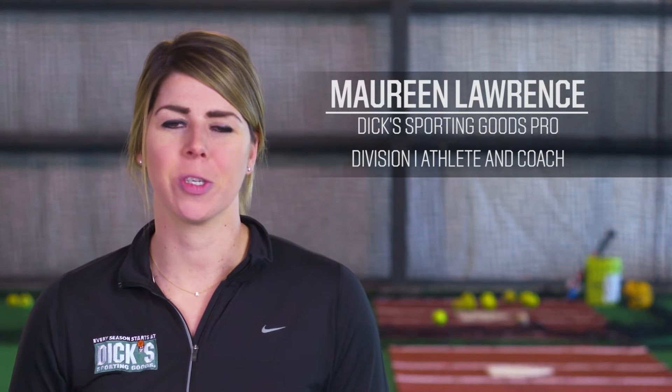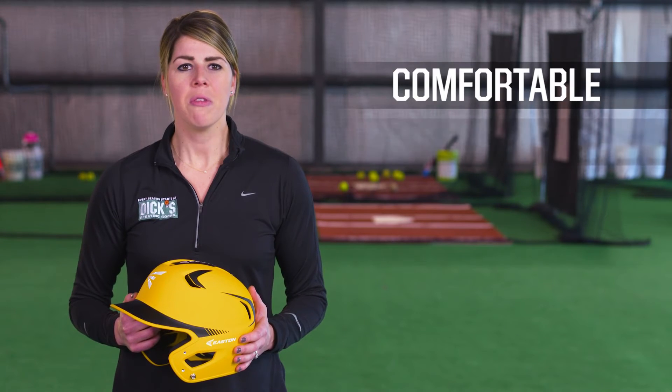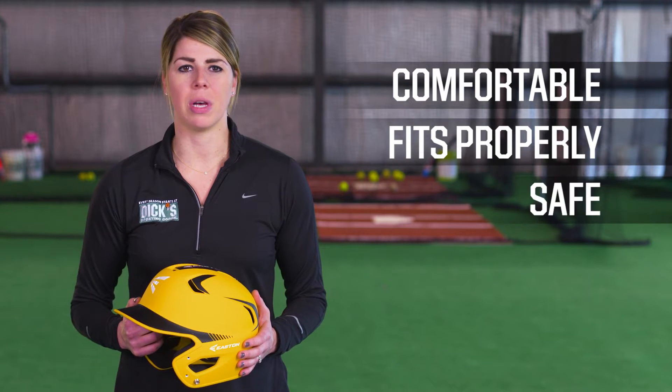Hi, I'm Maureen Lawrence, an associate at Dick's Sporting Goods. Today we're talking about baseball and softball batting helmets. Make sure you're suiting up with a helmet that is comfortable, fits properly, and above all else is safe.